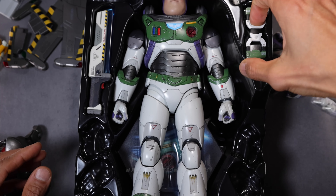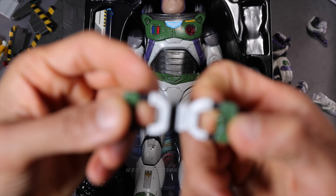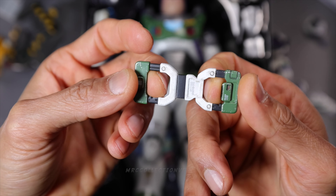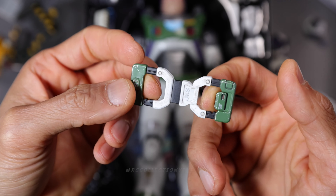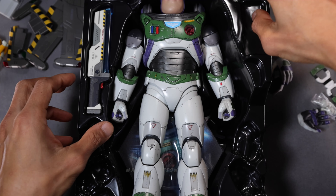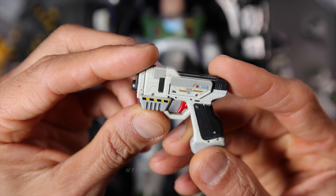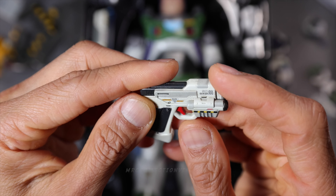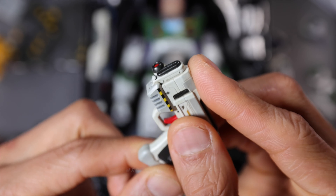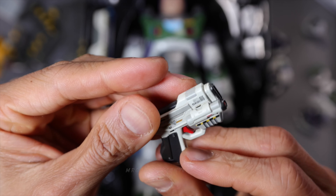Moving on to this part right here — it's kind of like a handle, something he's going to hold on both sides or just one side. And of course his weapon is kind of like a pistol. The details, the weathering, the paint application — it looks really good. It's made out of plastic material and pretty solid, I would say.